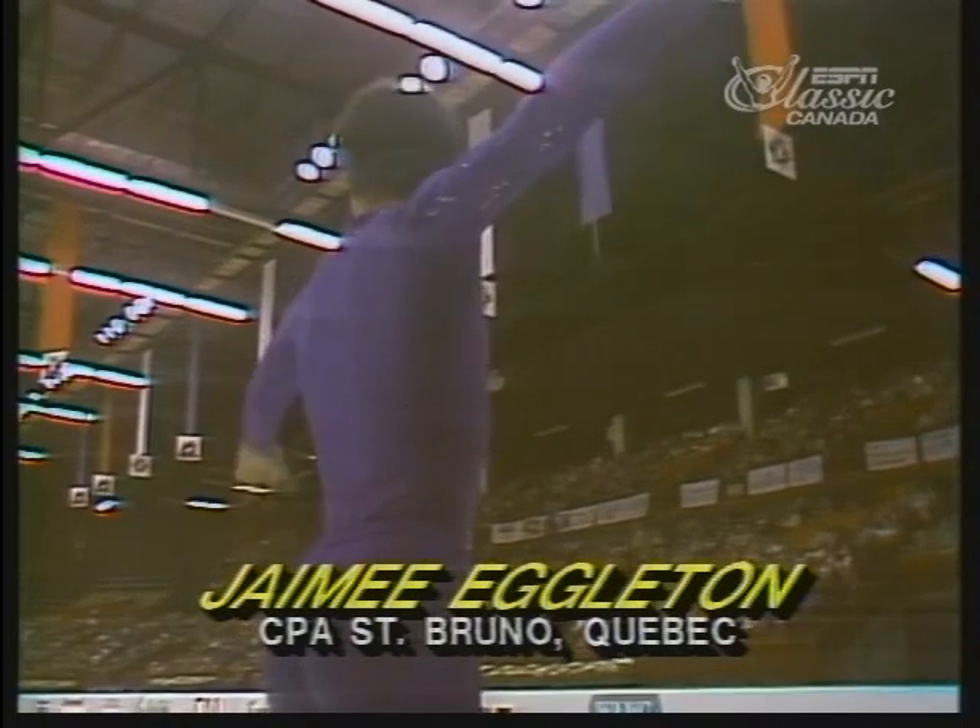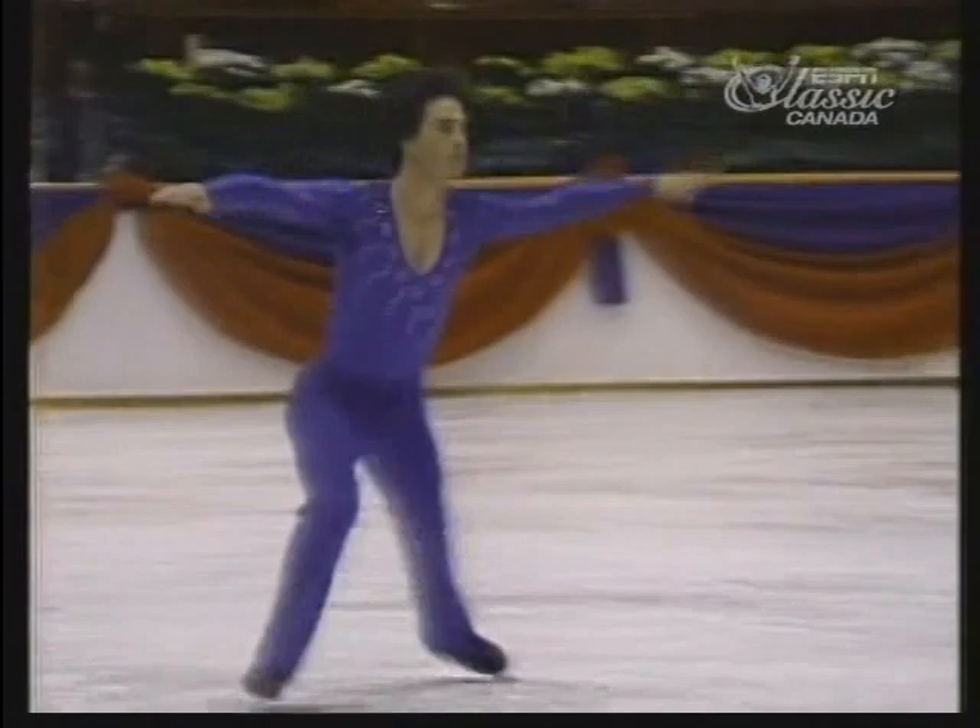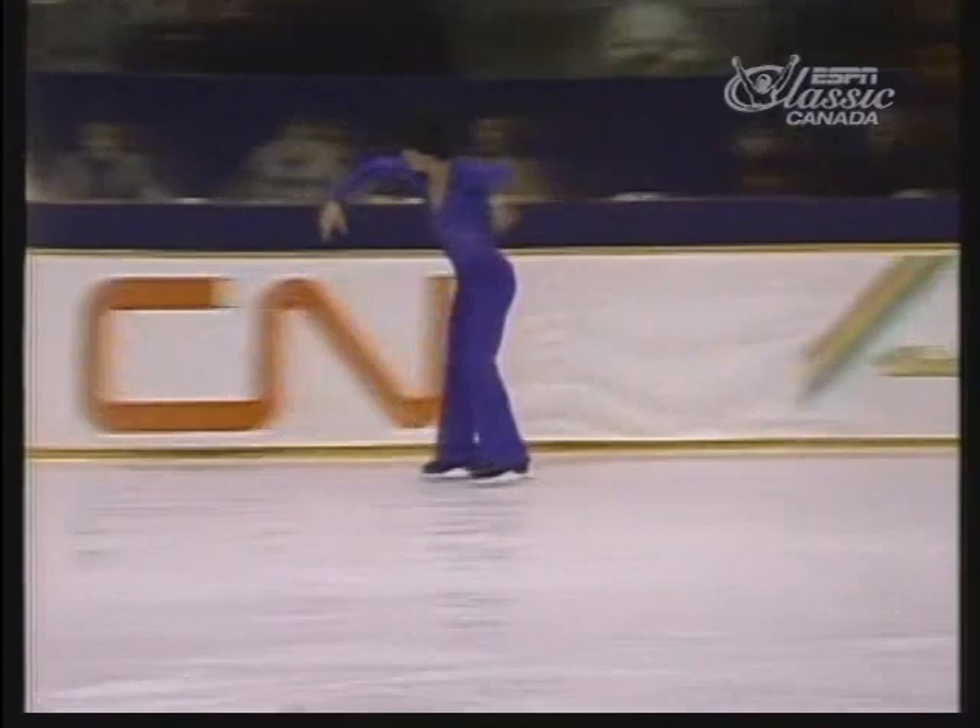This is Jamie Adelton in his championship performance. Jamie is a very powerful skater, both in his jumps and his choreography. You'll see right off the bat here a very high and powerful double axel jump.